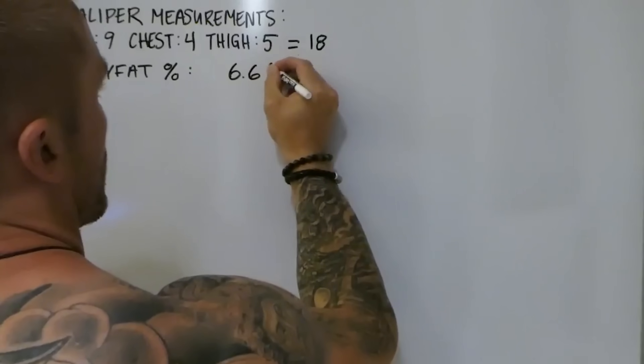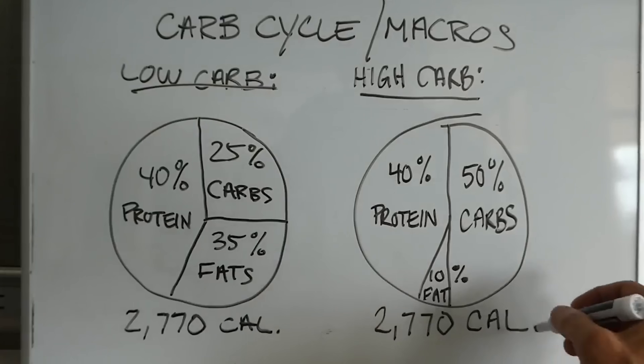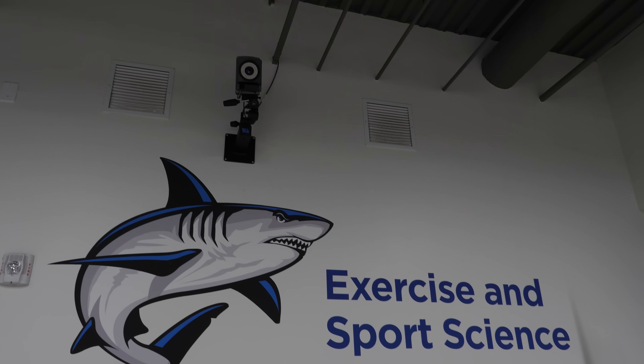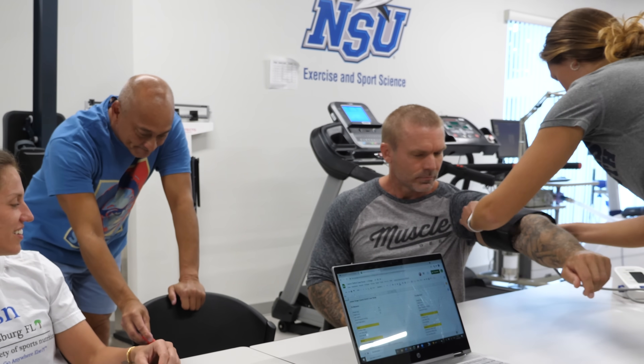Out of all the different weight loss strategies I've done in the past, this is one I've never done, mainly because of the potentially negative effects. If I was going to tackle this and take on some of those potential risks, I wanted to make sure I did it the right way and documented it properly, which is why I called my good friend Dr. Jose Antonio, who runs the exercise and sports science lab over at Nova Southeastern University.